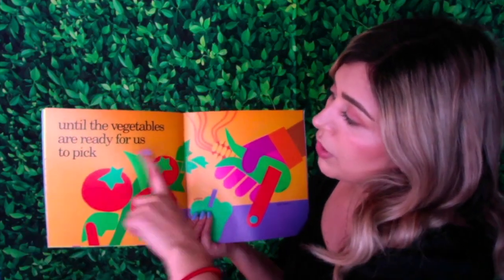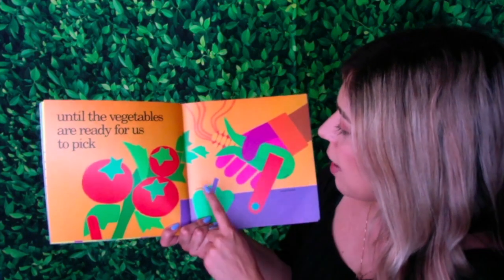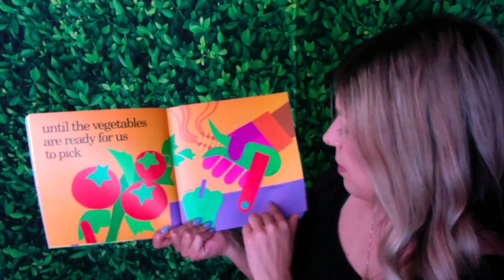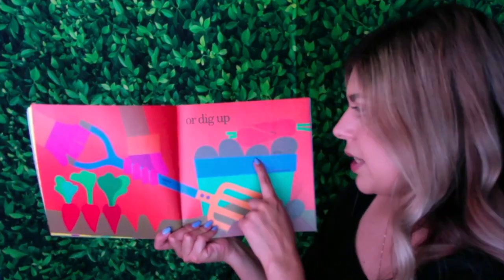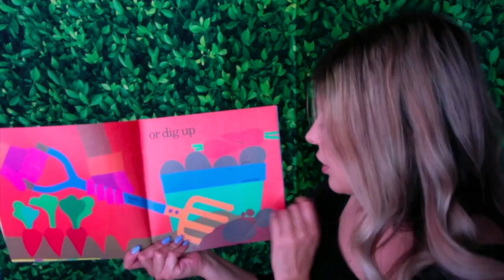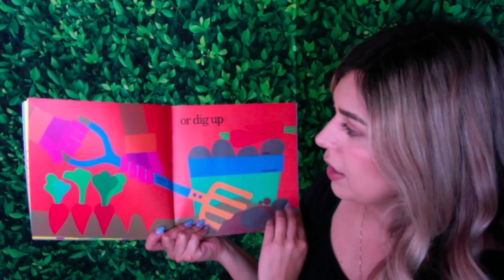Until the vegetables are ready for us to pick. You see some tomatoes, some pepper, and some corn, and they're putting them inside the hand basket. Or dig up — there are some vegetables that we have to dig up from the ground, like potatoes and carrots. We can't see them at the top of the soil; they're underneath. So they're putting that in the basket using a spading fork.